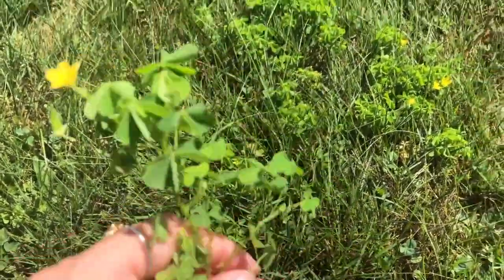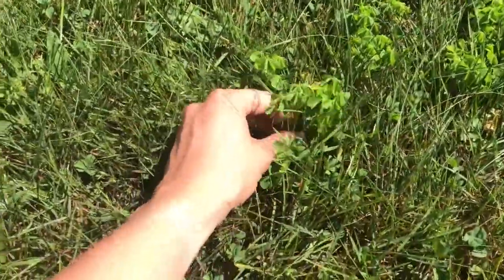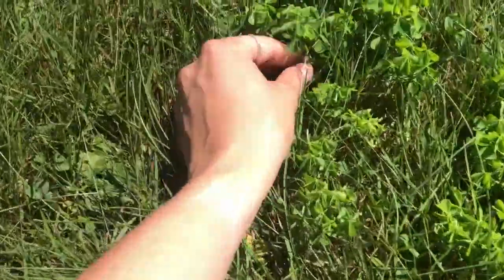Kids love this plant — it's kind of like nature's sour patch kid. So I'm just gonna harvest as much as I can here, and then I will show you the other type of sorrel which is also growing in my backyard.